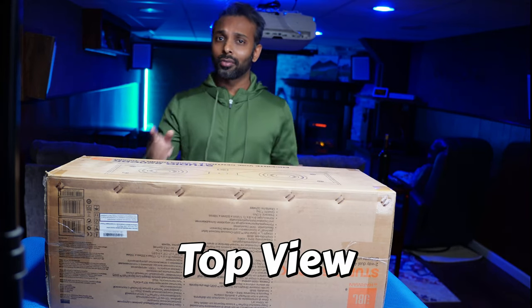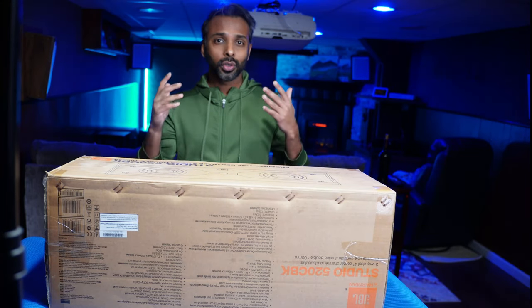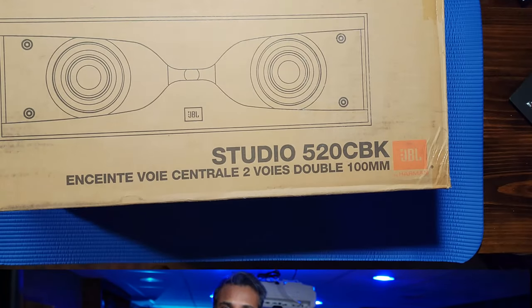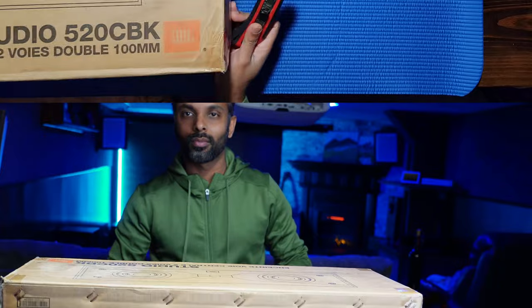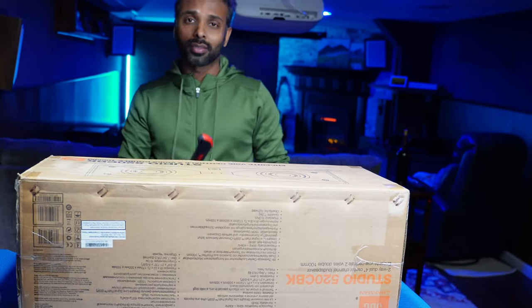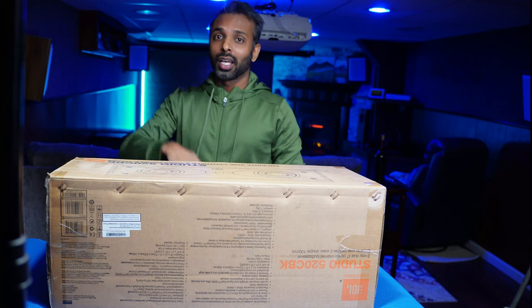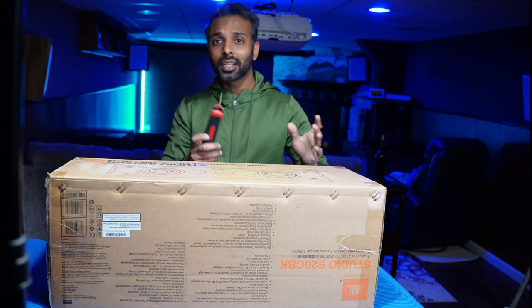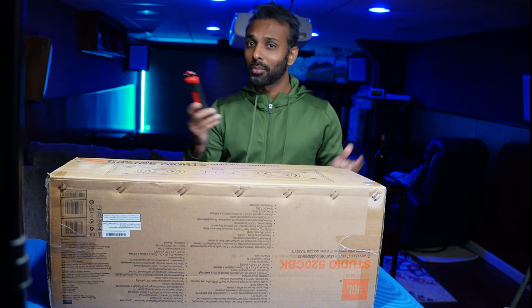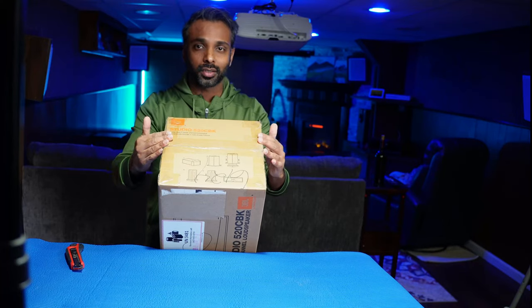As usual, I also have a top view for you because top view is the best angle to view unboxing. JBL wants us to cut the box from the side, and there is not enough room here for the top view, so I may need to trim some of that. JBL wants us to cut this part of the box and then invert it and pull the box out.